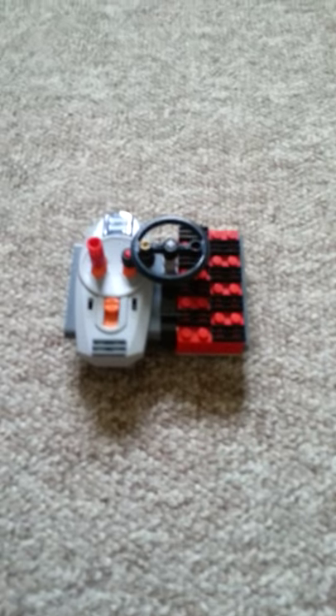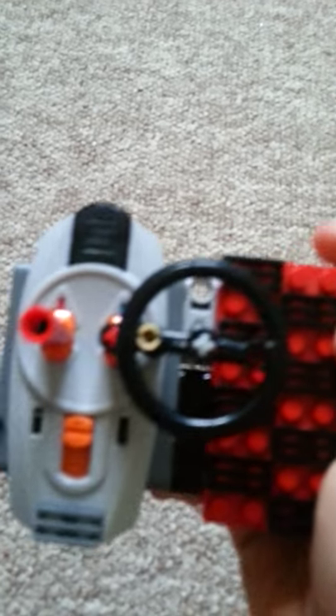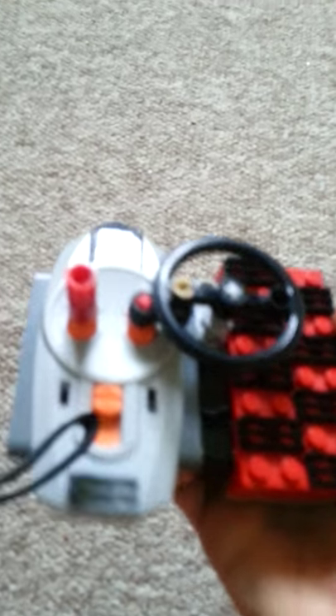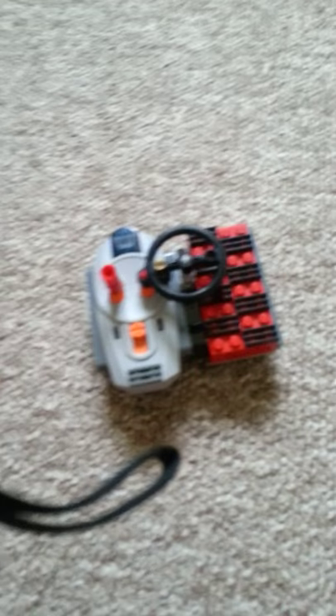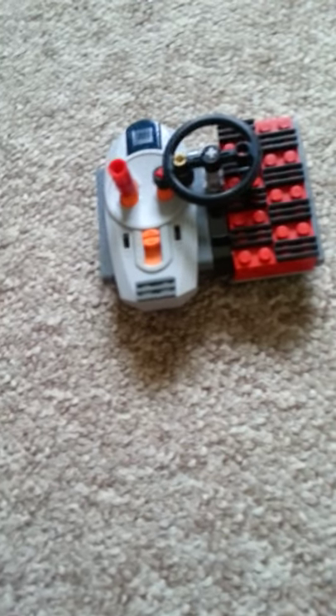Hi guys. Today I'm going to show you how to make a basic Lego Power Functions remote with a steering wheel. I'm also going to show you how to make this red support thingy, which I made because this was a bit hard to use without it — my hands are a little small. So I made it bigger so it was easier to hold. And I'm going to show you how to build it with and without it.